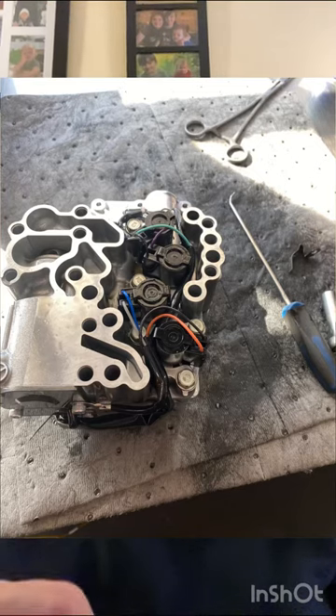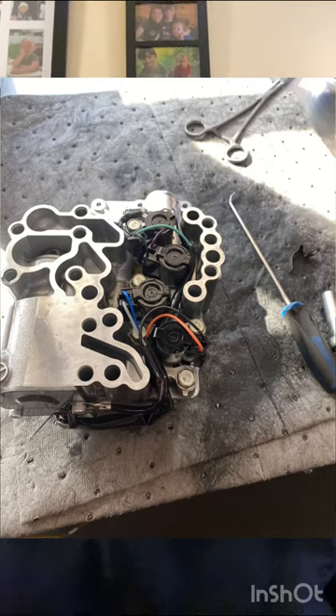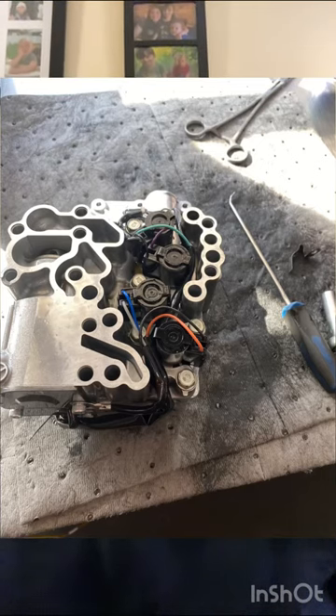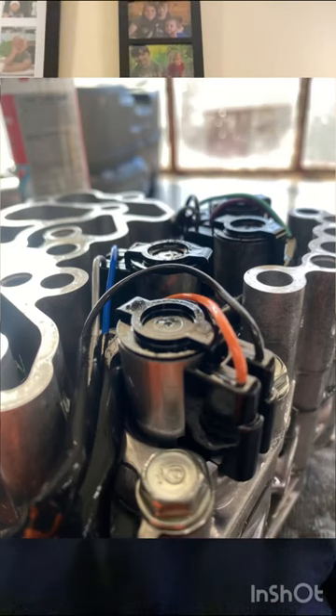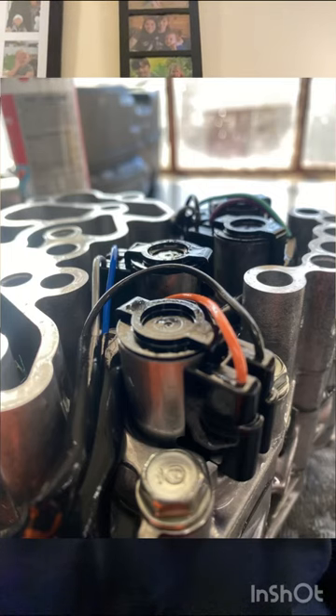Those are the ones that do all the shifting and all-wheel drive control for these Subaru CVT transmissions. I had a P0971, which is a code for the all-wheel drive solenoid — you're going to see it here with the black and orange wires going to it.